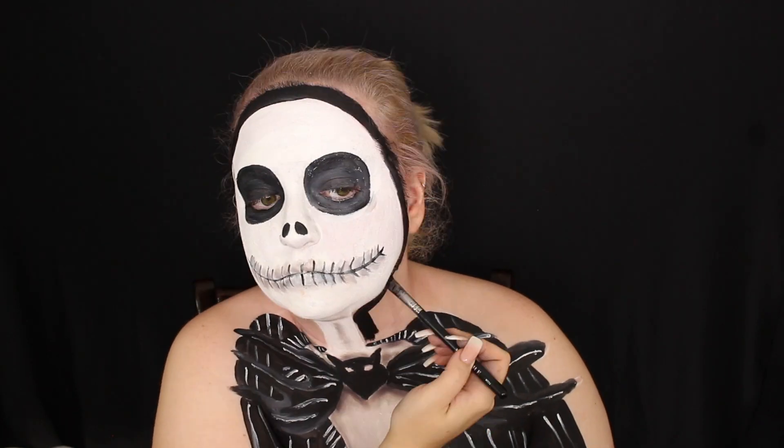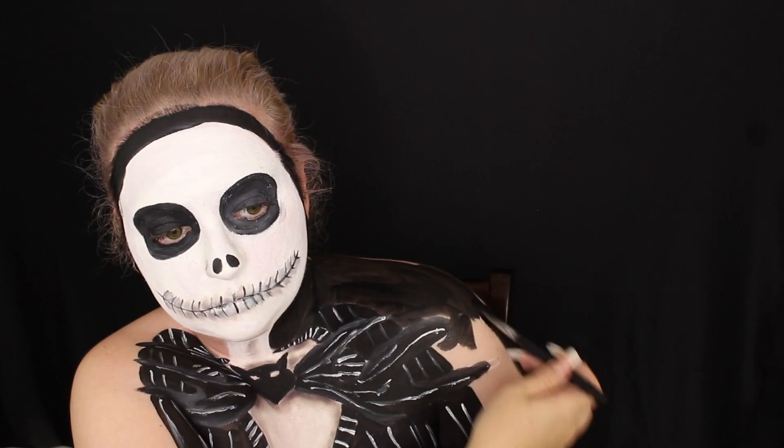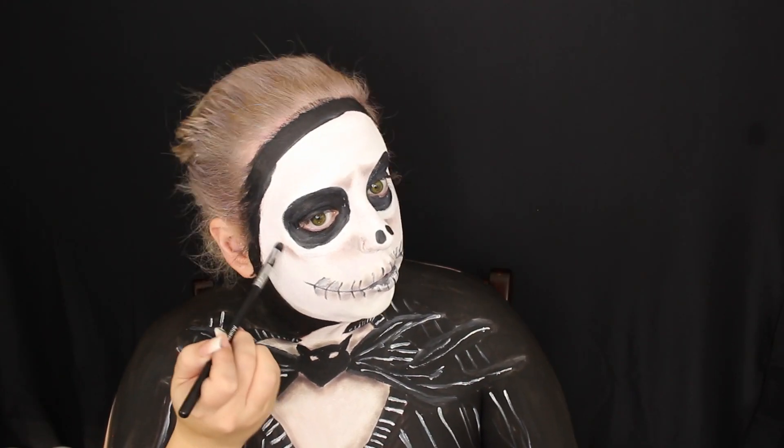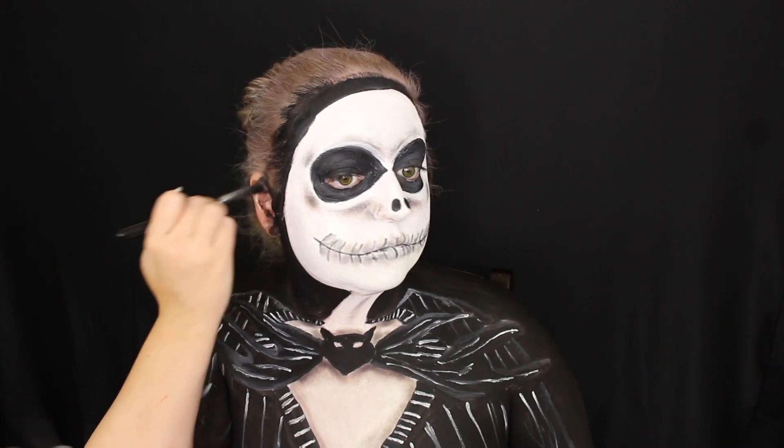I'm taking that same black paint around my face and filling in the outer area so it blends into my backdrop. This really ensures that none of your skin is showing and you look like Jack. For the final touches, I shaded around my face to make it more three-dimensional and created an outline for the suit.